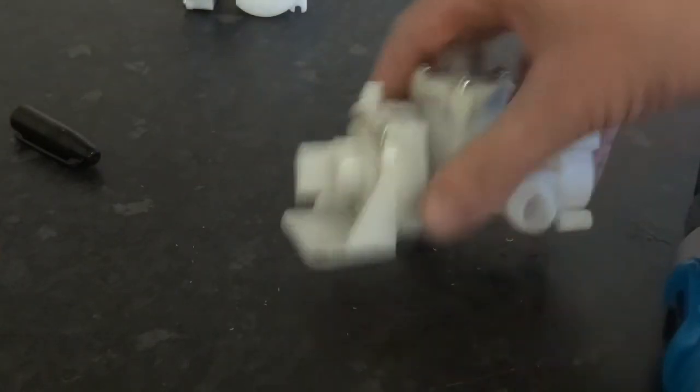And that is it. If you want to see how to remove these valves, check out my other video — I'll put a link at the end.